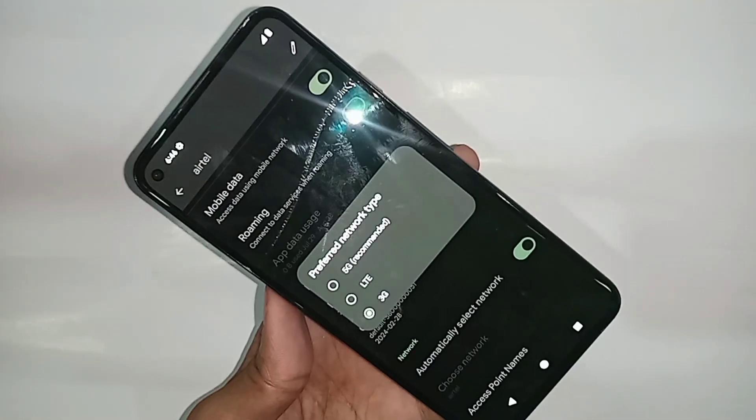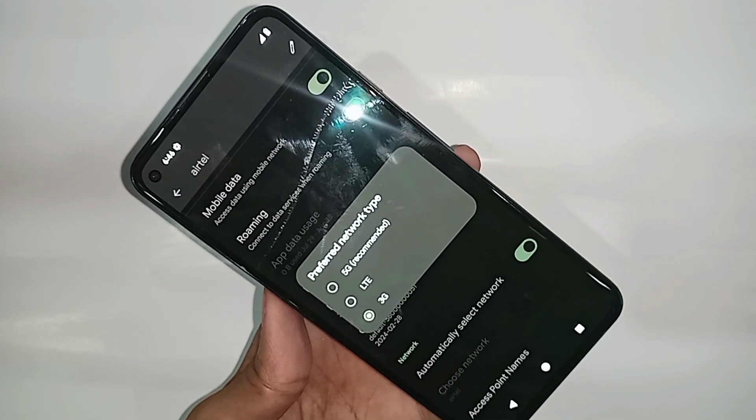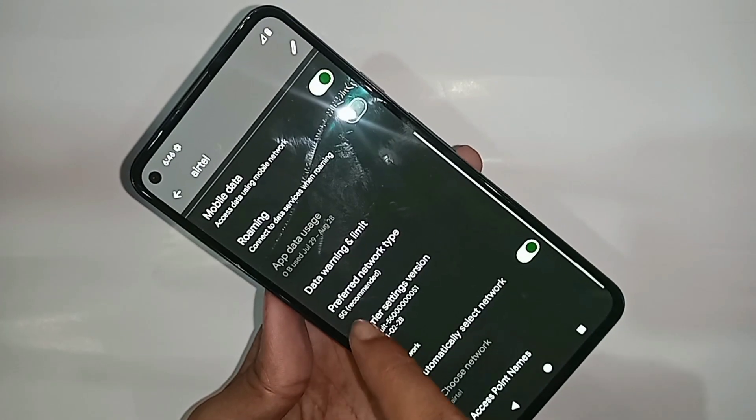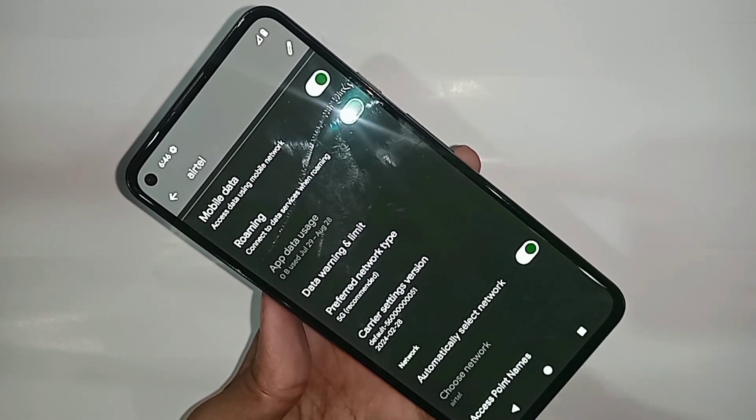When you click on Preferred Network Type, you can see the options LTE and 5G Recommended. Select 5G Recommended. Once selected, your phone's 5G Plus network is fully and properly enabled.